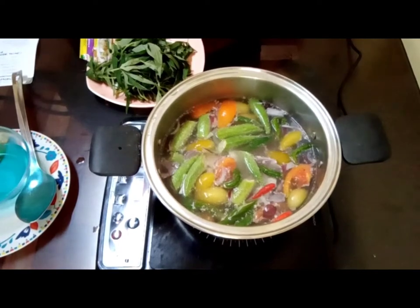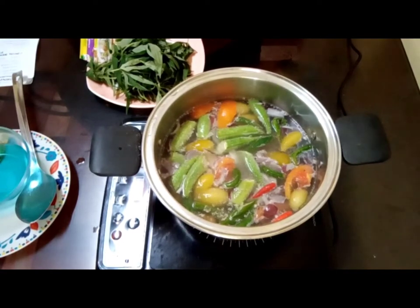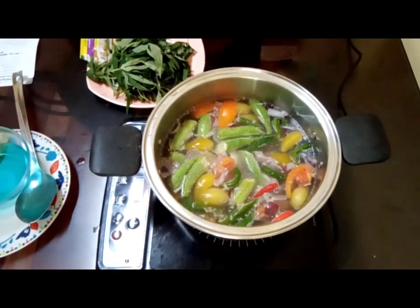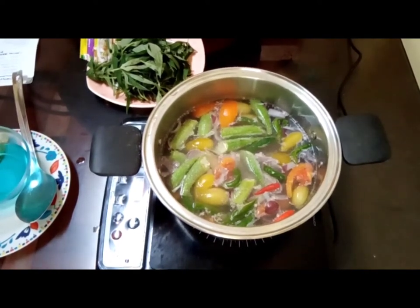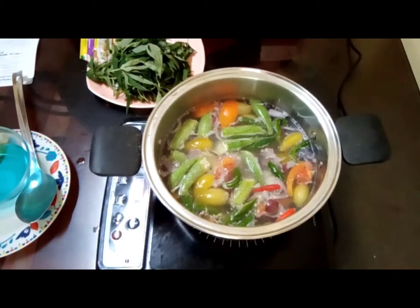That person also requested me to prepare kilawin na bangus with gata. I think I'll be doing that a few days from now — kilawin na bangus with coconut milk or gata.